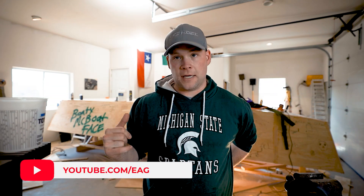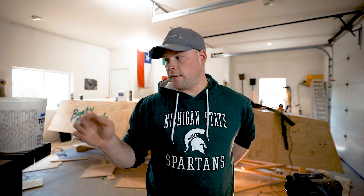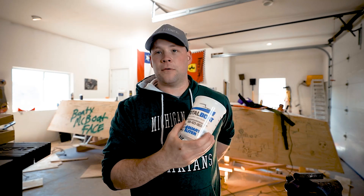Alright, so today I'm going to be filling the rest of the gaps and getting ready for fiberglass. I ordered some fairing compound from Total Boat and I'm going to use that to fair everything before I put the fiberglass on. So I'm going to get my stuff on and all we'll do today is mix epoxy and fill gaps.